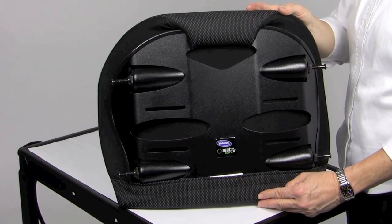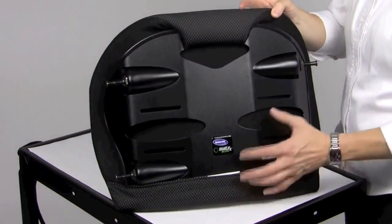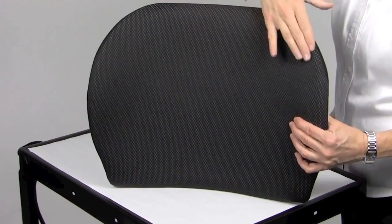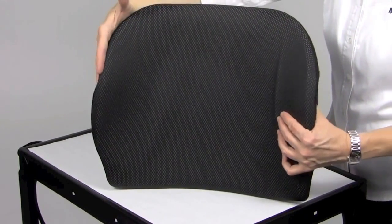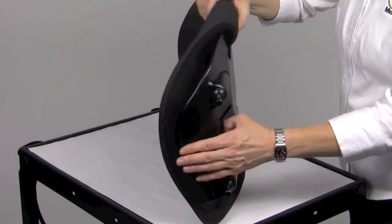First, let us highlight the features and benefits of the Elite Back. It is constructed of a lightweight aluminum back shell with 3 inches of depth contour, which creates inherent lateral trunk support, promoting a midline posture. It also accommodates lateral thoracic supports when you are looking for additional trunk control.